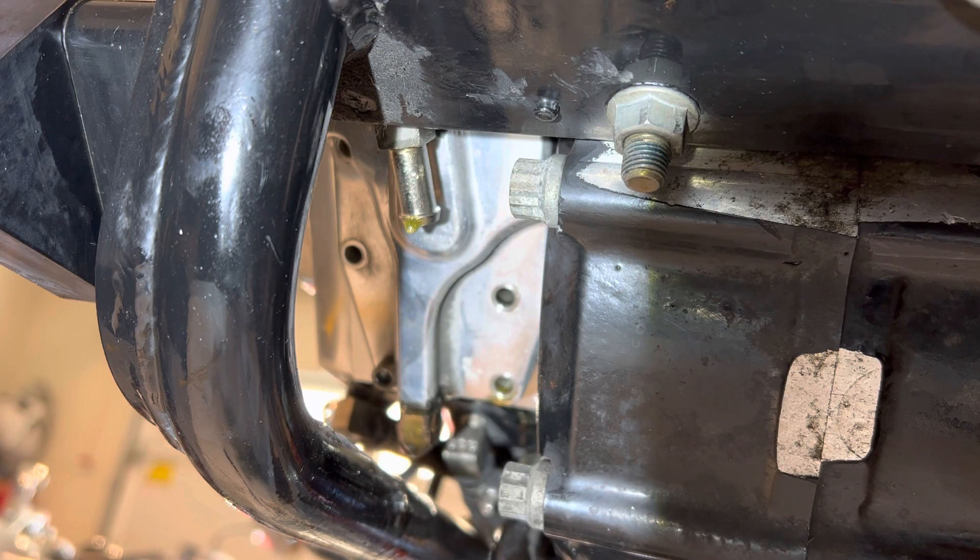Well, here we are again, making a little video on this PP100 2002 Chief Roadmaster. What I'm doing here is removing the oil pump, which could be quite a challenge with it on the bike or with the engine on the frame.